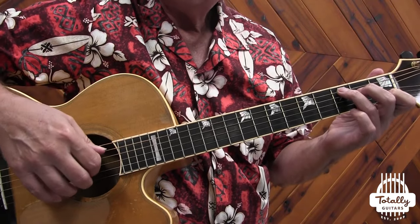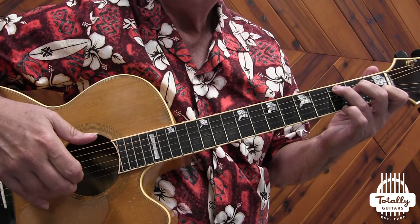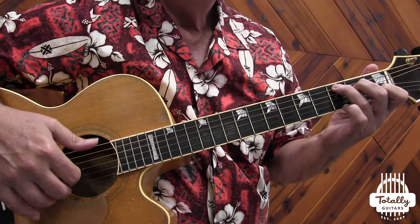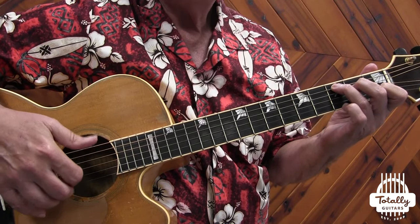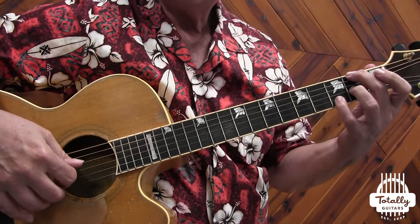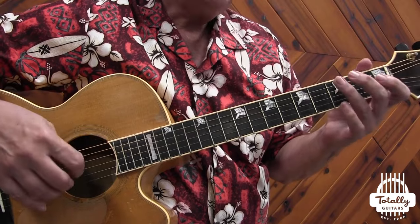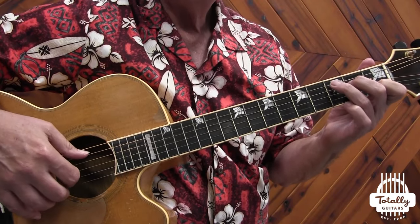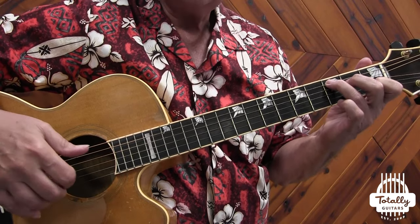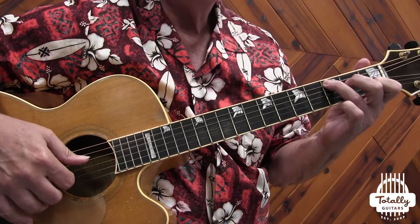In my approach I would usually have three fingers on the top three strings — index on the third, middle on the second, ring finger on the first. The thumb would typically alternate between two bass strings, where the first bass note is always the root of the chord, unless the chord is an inversion like D slash F sharp. For most chords, the root is on the sixth or fifth string, and I would usually use the fourth string as the second bass note.